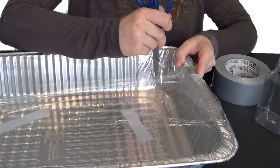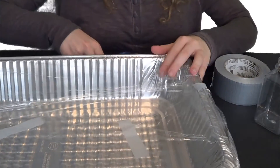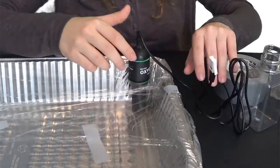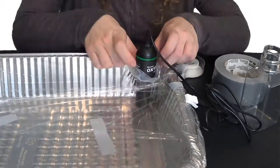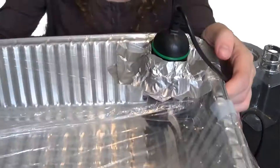Now cut out another piece of the plastic wrap for the sensor opening. This hole can go anywhere, but placing it in the corner opposite to where your candle will go is recommended. Because of the shape and design of this particular oxygen sensor, putting it in the corner straight up allows it to lean against the side without falling over. Once you get it in a good place, tape it down around the plastic wrap, making sure to seal it well.